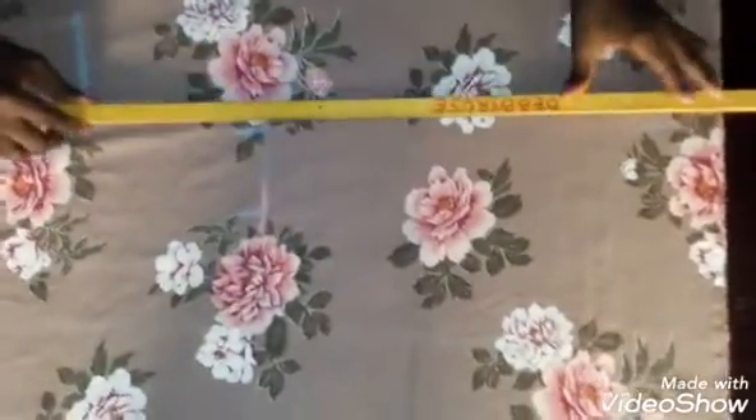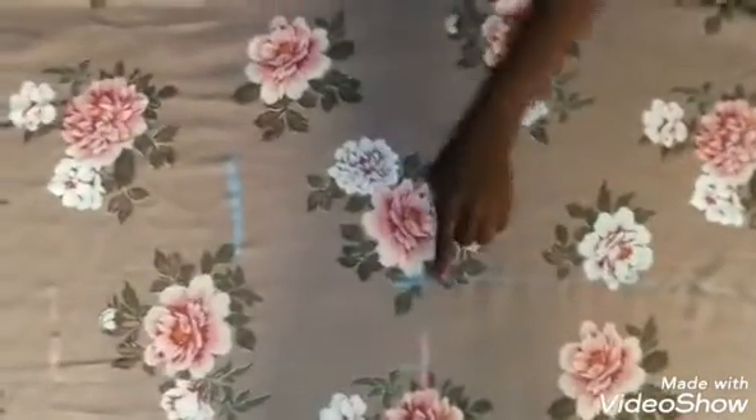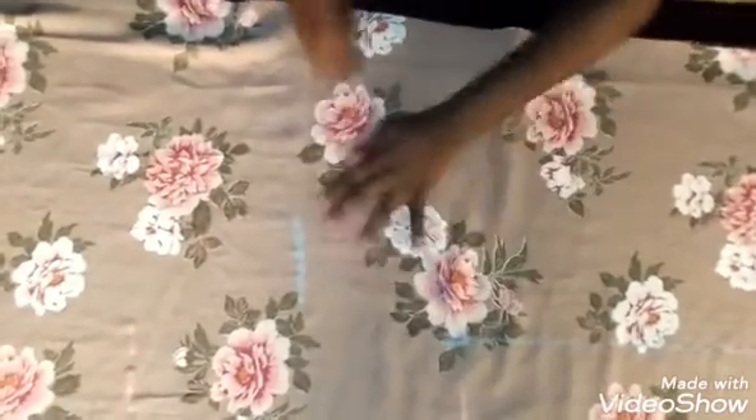Take your ruler and connect the M-line to the hip area — connect those together. Now I'm going to create a curve from here, taking the curve down to the side of my dress. It's a freehand method so you can modify it however you want — you can create a curve or a slant.